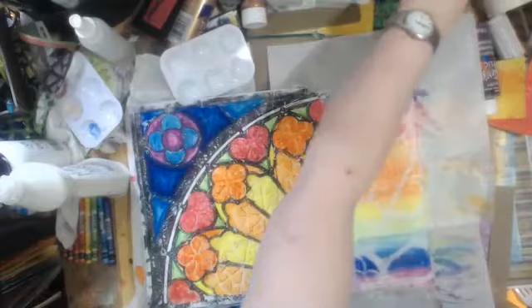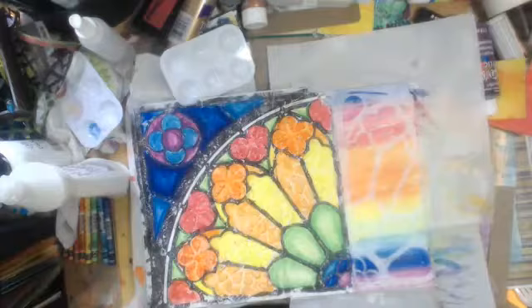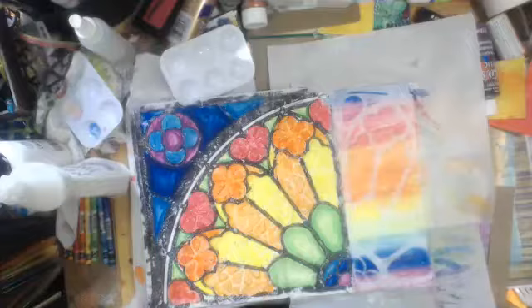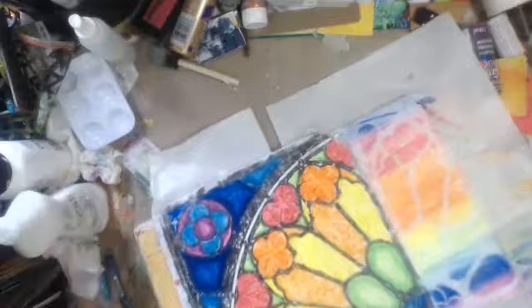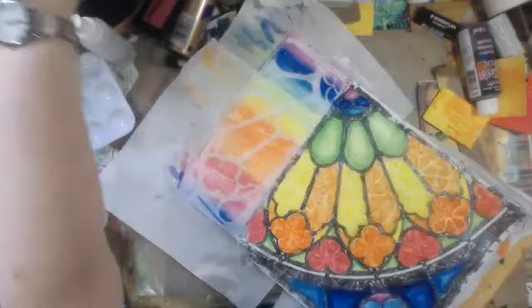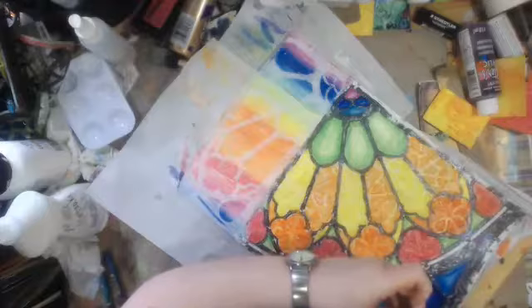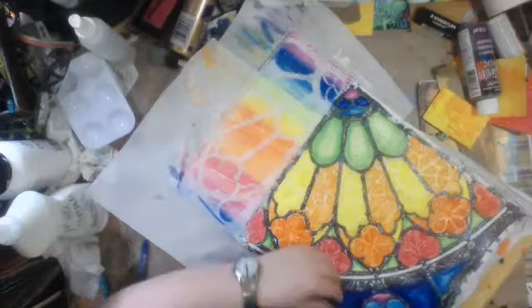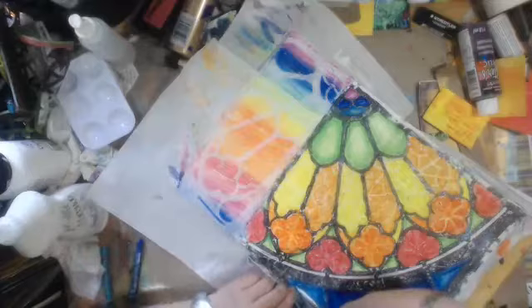I guess I'll need a clean baby wipe — I just threw the other one out. Let's turn the book around. Where's my small detail scissors? It doesn't matter, I'm going to be going around that with black anyway, going around the edge with black.